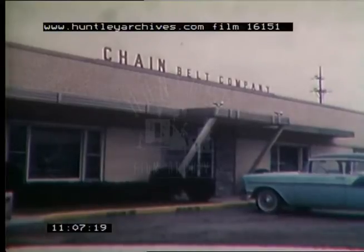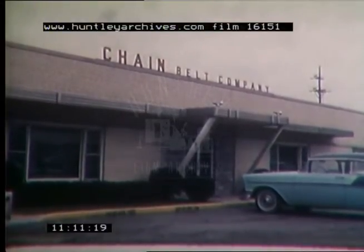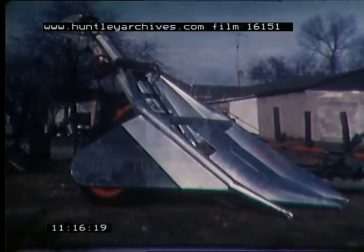We now move to the plant of one of the largest manufacturers of agricultural chain, the Chain Belt Company in Dalton, Illinois. Their product is used on a great variety of farm implements, such as this corn picker.